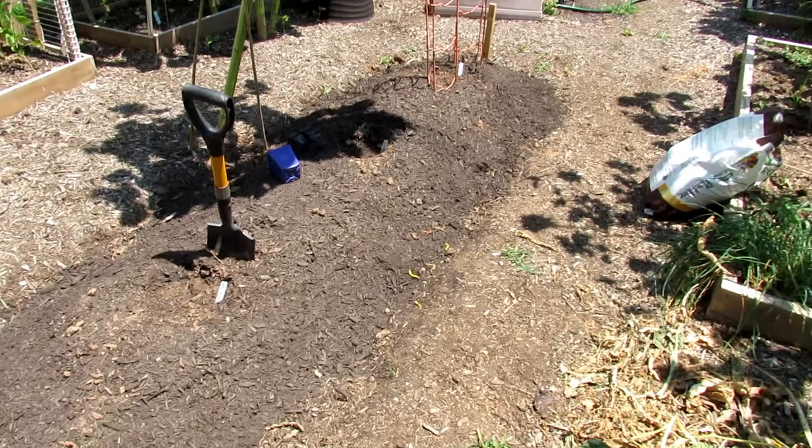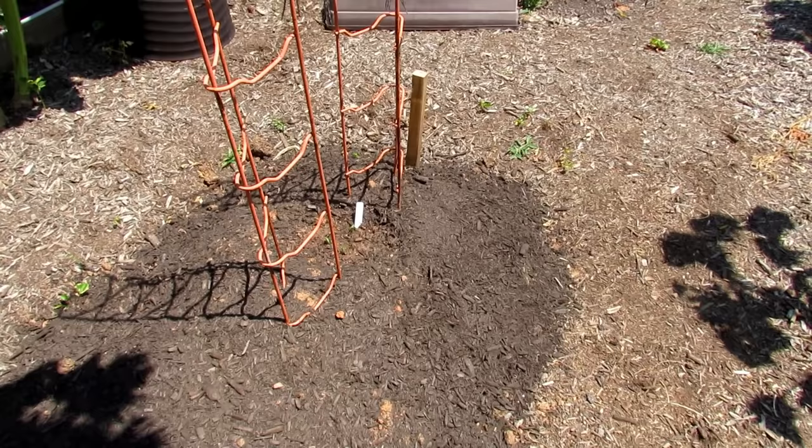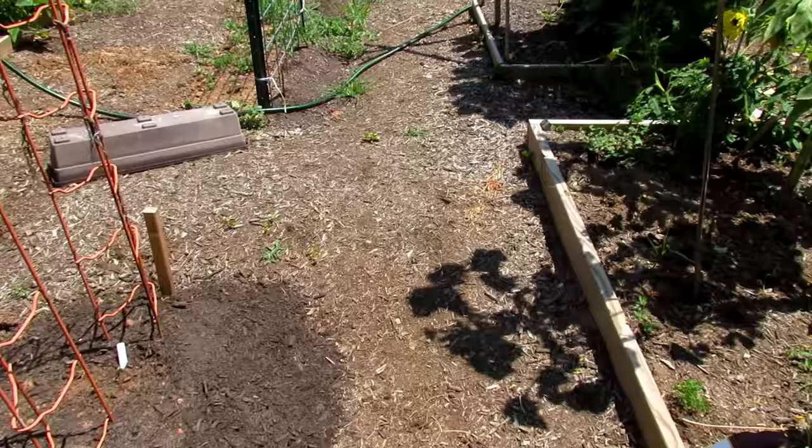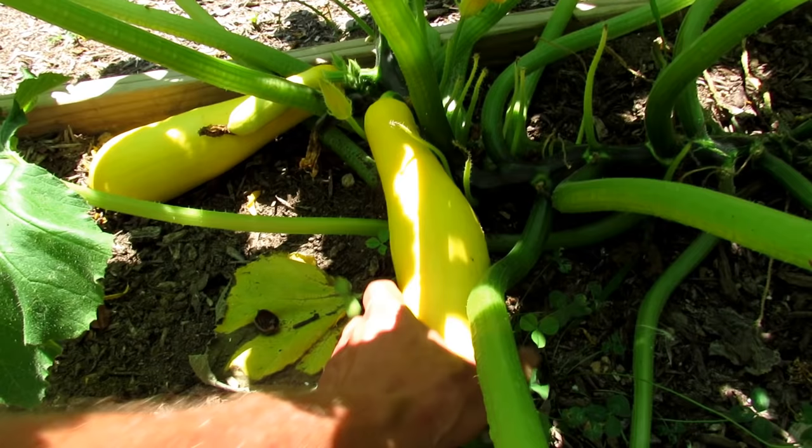I just did a video planting squash, zucchini, and cucumbers. The cucumbers have already germinated - I don't even think it's been four days. So your warm weather crops will come up quickly. Don't be afraid to give up on your plants that are beat up and just start planting more now. You have plenty of time. We're going to grab squash and zucchini as we work our way down before we get to the peppers and tomatoes.